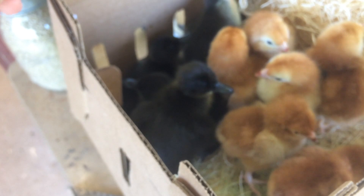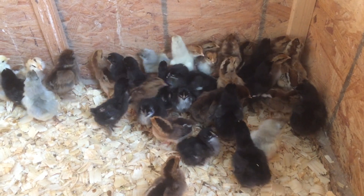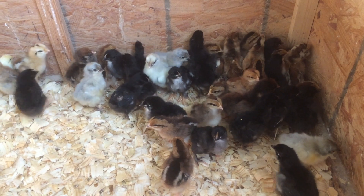First and foremost, the place the chicks will be raised — what is referred to as the brooder — needs to have some sort of bedding. There are many different types of bedding material; however, pine shavings are the best for raising chicks.